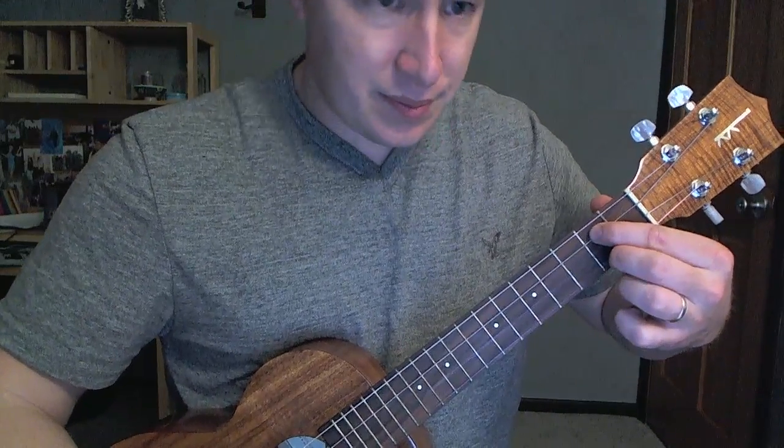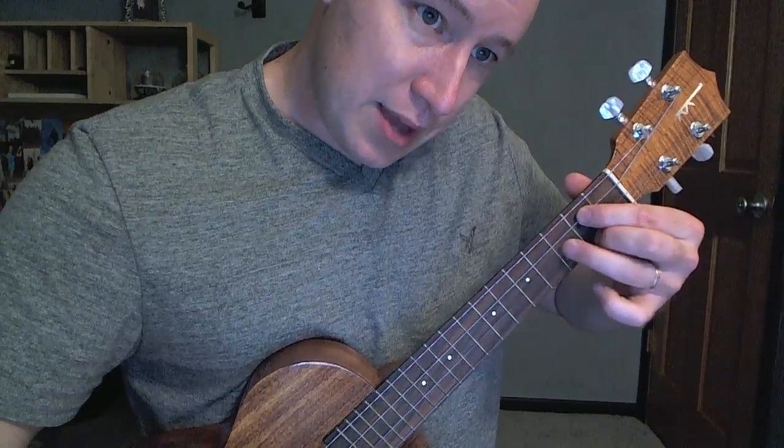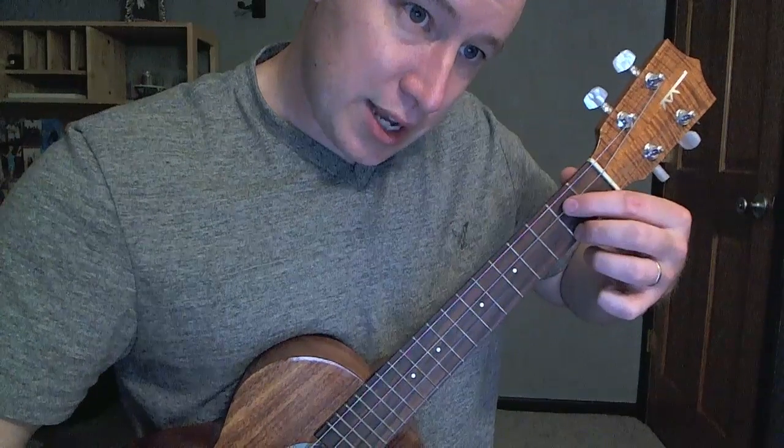E minor, like so. It's like the D minus that finger. All those are on the second fret, first and third string.